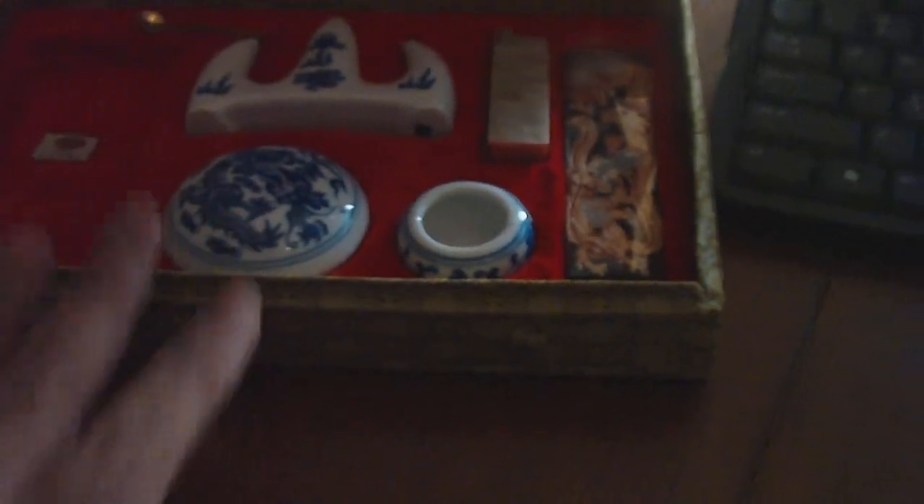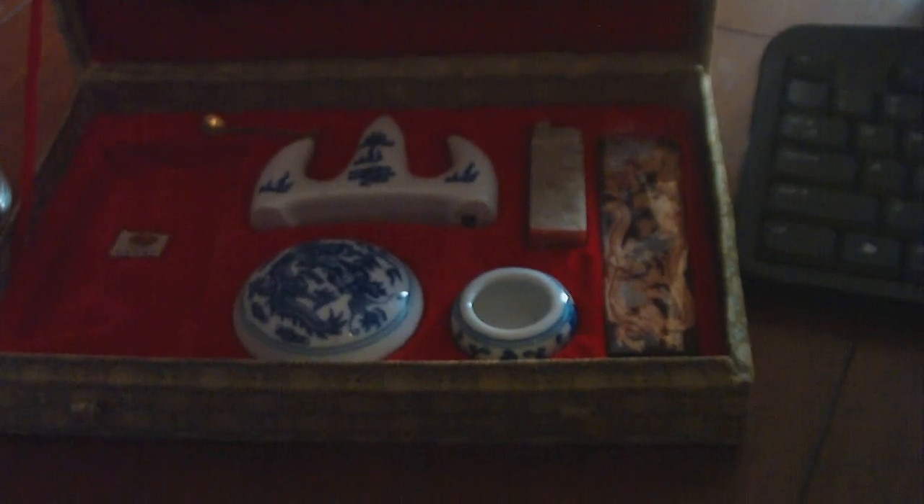It came in a nice box too — really nice. It was pretty expensive, but it's worth the money. And then here's the ink stick. Really, really nice actually.